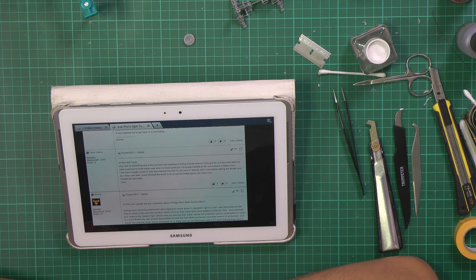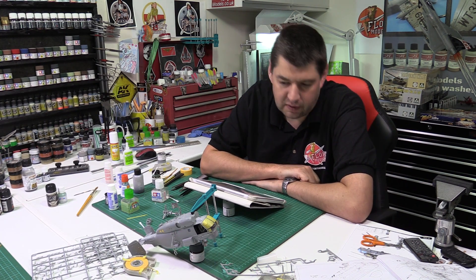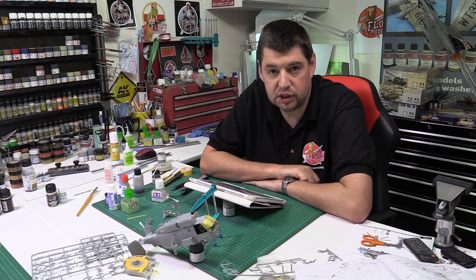Terry says: hi Phil and team, very new to modelling, at the moment just building - or trying to build - armour. Finding a lot of it hard, like when to clear coat, how to build tracks, when to brush paint, but I'm loving it. Finally at 46 I found a hobby I love. I've just bought a load of Star Wars Bandai kits but I'm not sure if I should clear coat before adding decals, or clear coat after finishing the build. Also is it okay to use a hobby spray can clear coat? Clear coating - we spoke about this last week. It's one of those things personal to you, depending on what you're doing.